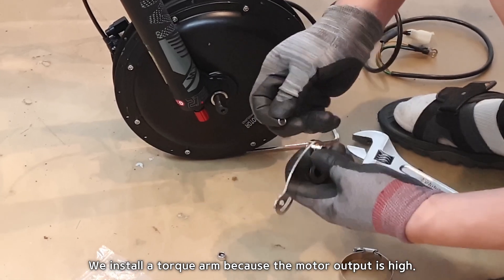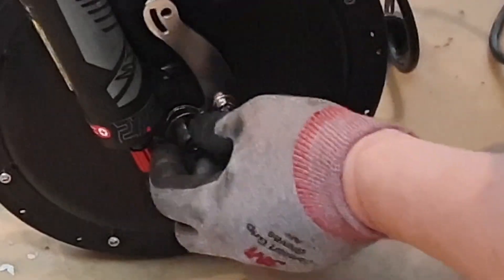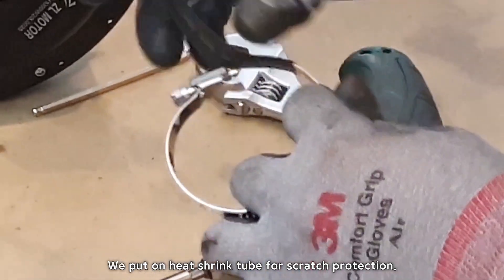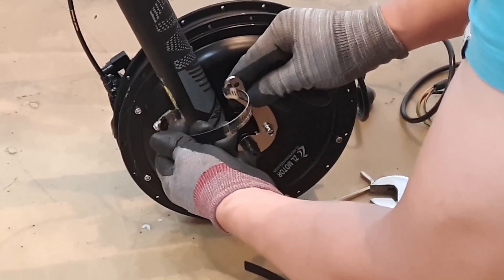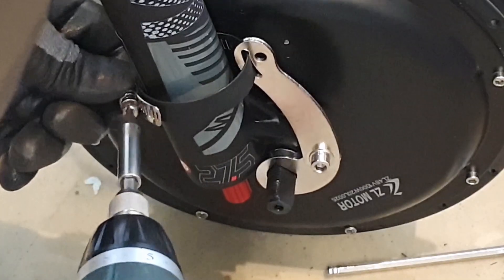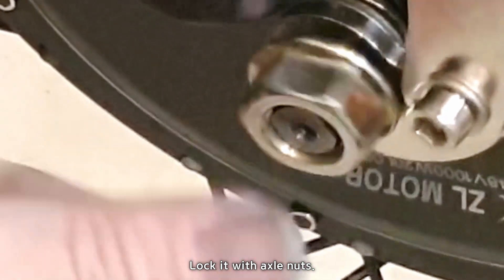We install a torque arm because the motor output is high. Loosen the stainless hose band screw and put on heat shrink tube for scratch protection. Lock it with axle nuts.